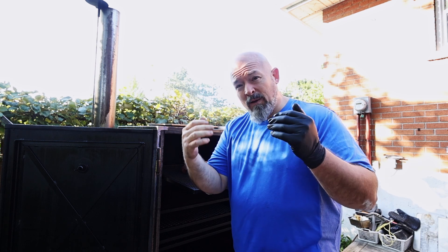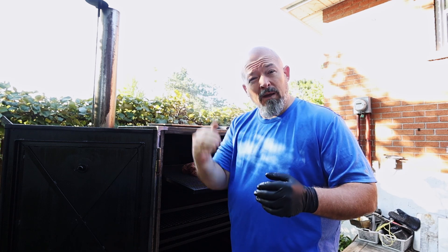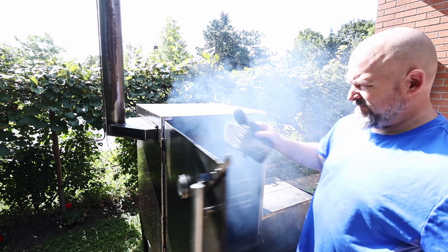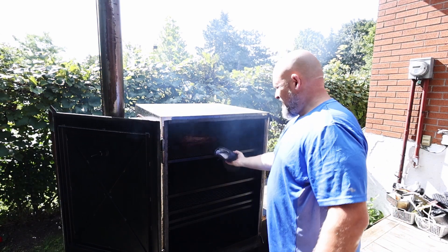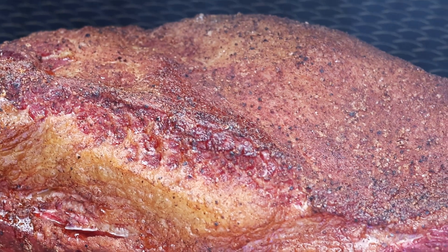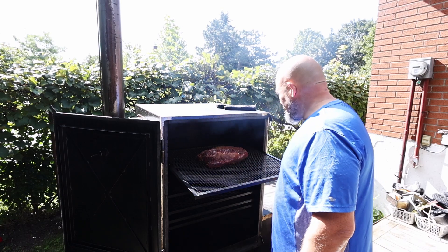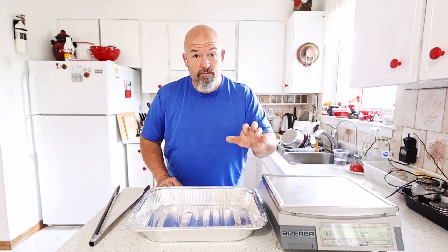The plan is to get it to an internal temperature of around 170 to 180 degrees before wrapping, and we're going to weigh it at every step. It's just been over two hours — looking good, but it has a long ways to go. We're just over four and a half hours in and it's at 165 degrees internally. Looking good, but I'm going to let it go for at least another hour before wrapping.